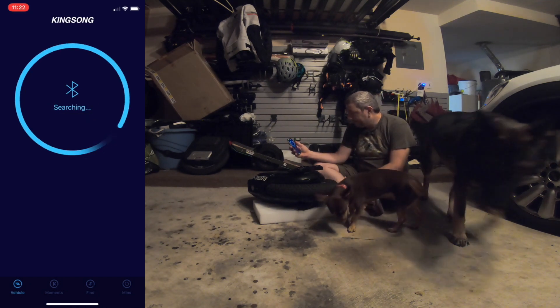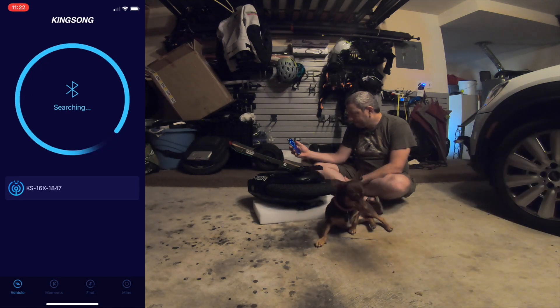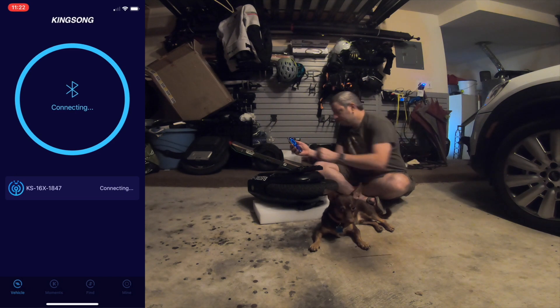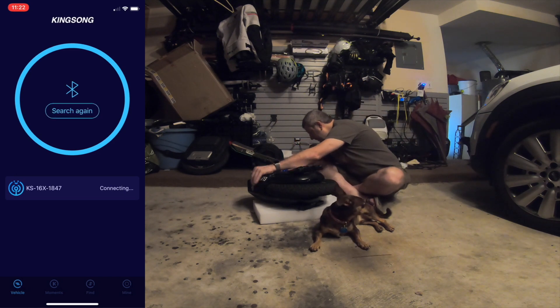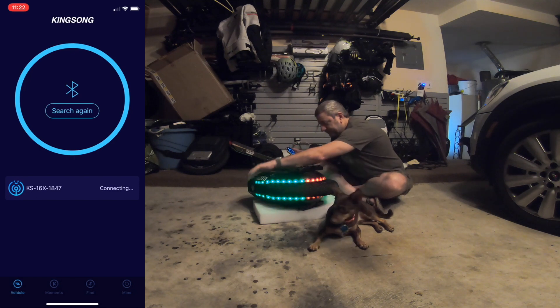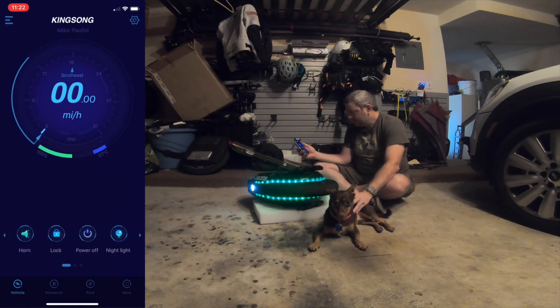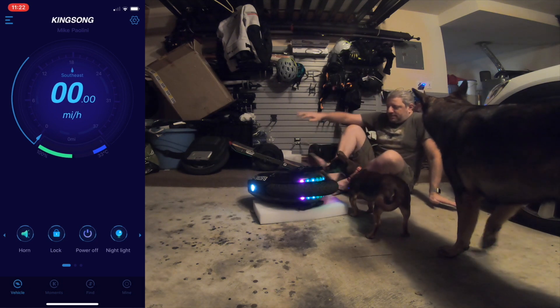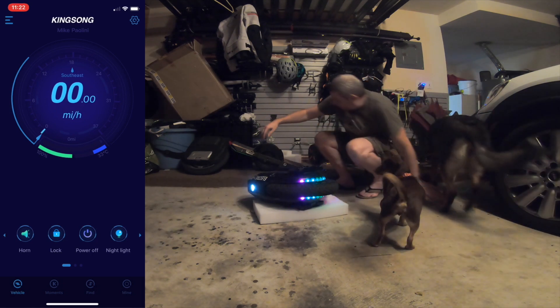I'm going to search the device. Found it — it's trying to connect. Let me turn it on. Reconnected and it's beeping at us. I assume because it needs a horizontal calibration.